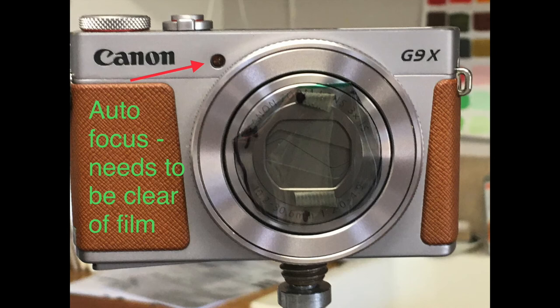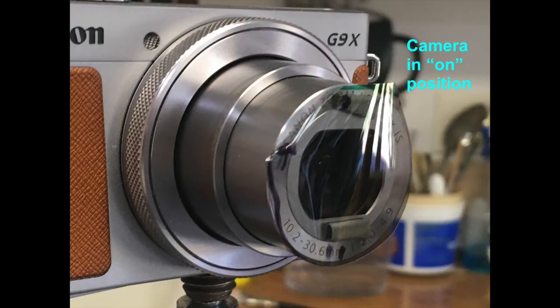The little lamp for the autofocus needs to be clear of the film as well. The film stays on my camera whether it's on or off — it works pretty good.